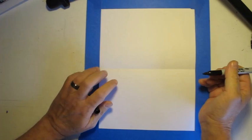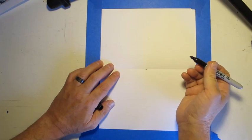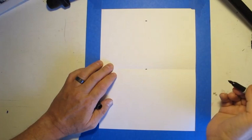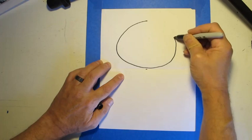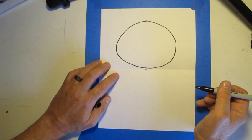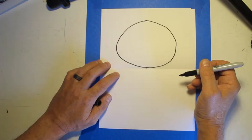The first thing you're going to want to do is come down a little bit from the top of your paper — this is the middle of your paper — and make a little mark. You're going to draw kind of an egg shape from that top mark down to the middle of your paper. It doesn't have to be perfect. Mine is not perfect. It's kind of a weird lumpy shape, and that's okay. The shape is how we begin.